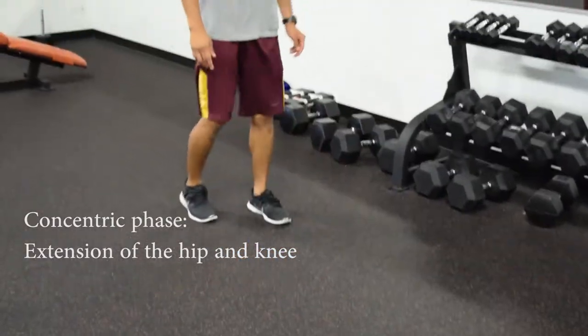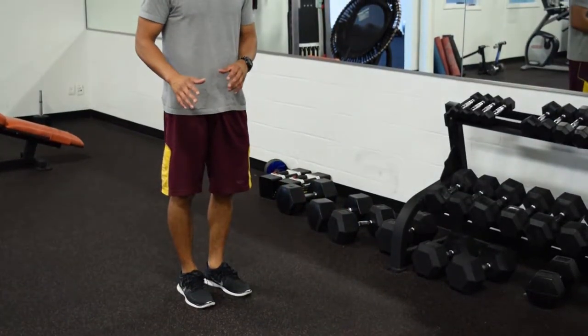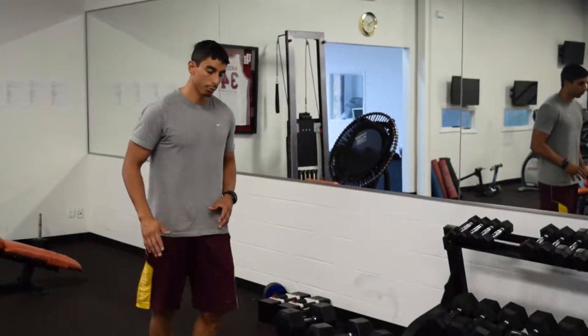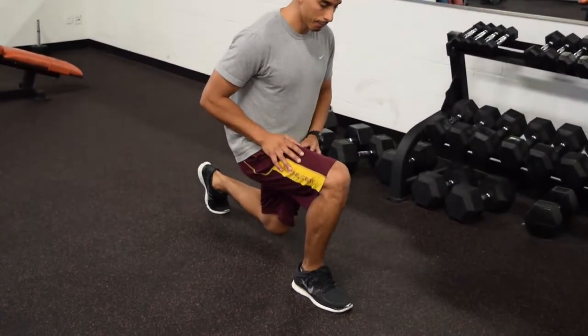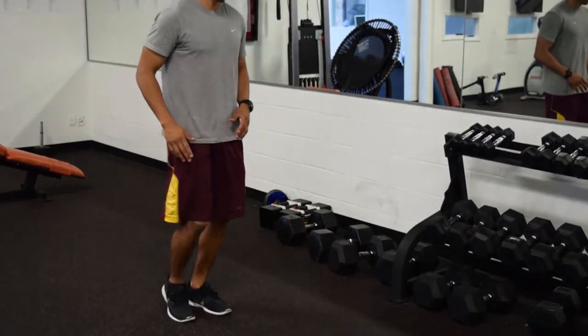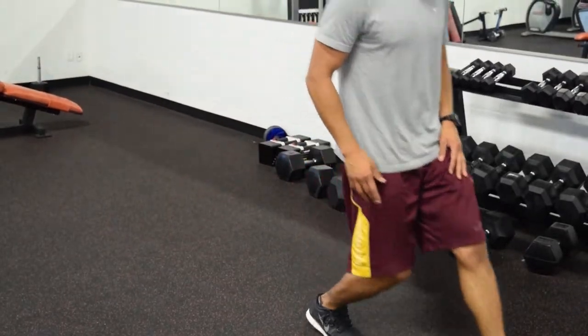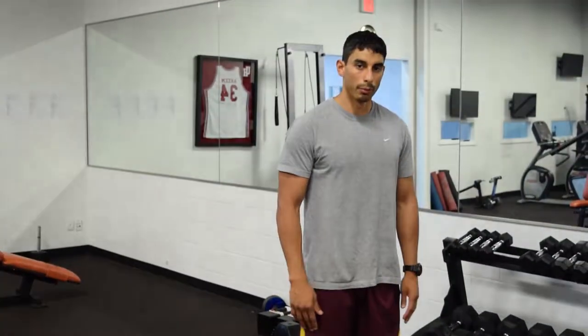You don't want to do this movement and push back. The reason you don't want to do that is because that's an unnatural movement. If you're taking that step and pushing back, that's not something you do in everyday activities. This more mimics the forward push — more mimics a walk or a run.